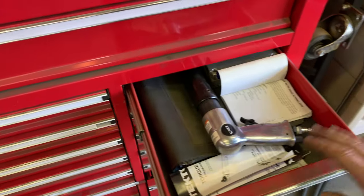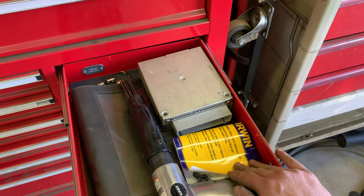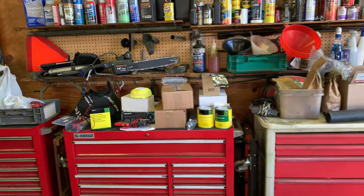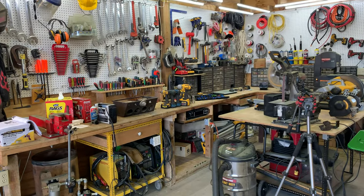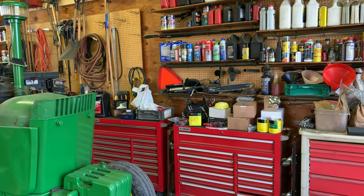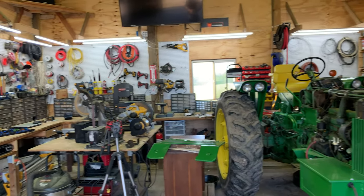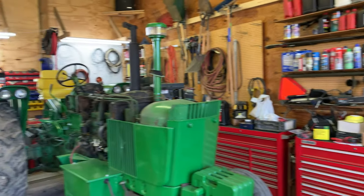Almost done — one more drawer. Not much in here: a needle scaler, an Irwin square reference book, and a spare computer for my 1988 Ford Ranger. Not sure why that's in there but that's apparently where it ended up. Okay everyone, so there we go! Hopefully that didn't take too long and you folks didn't get too bored. That's the tools — if there's something you'd like to see in more depth, let me know. Any comments or questions, throw them down below — that wraps up the shop tour.